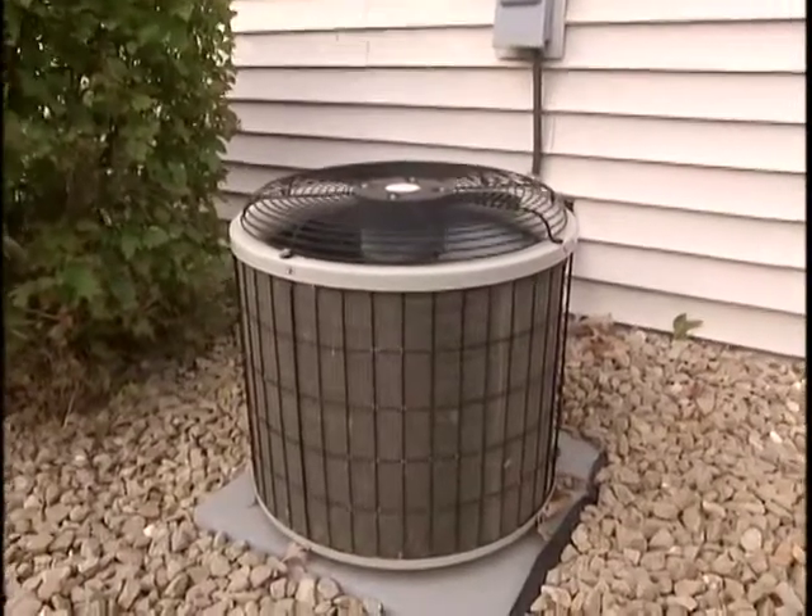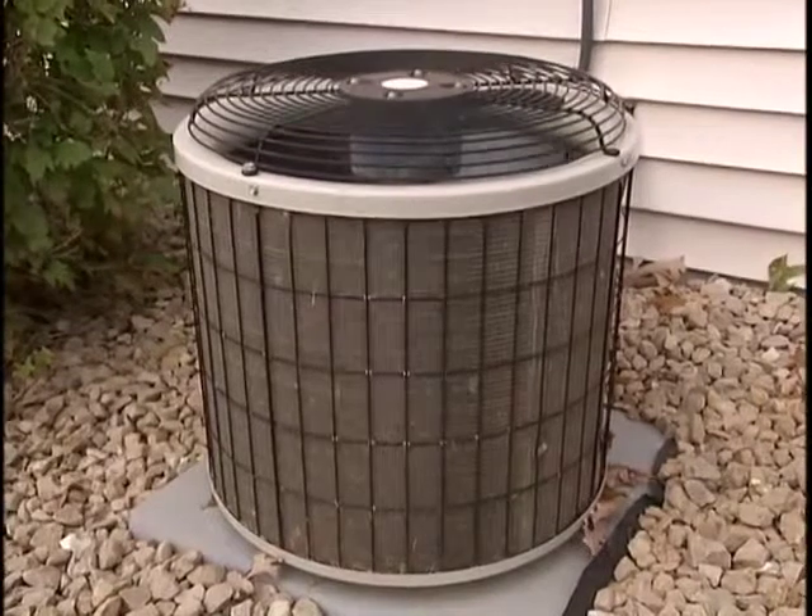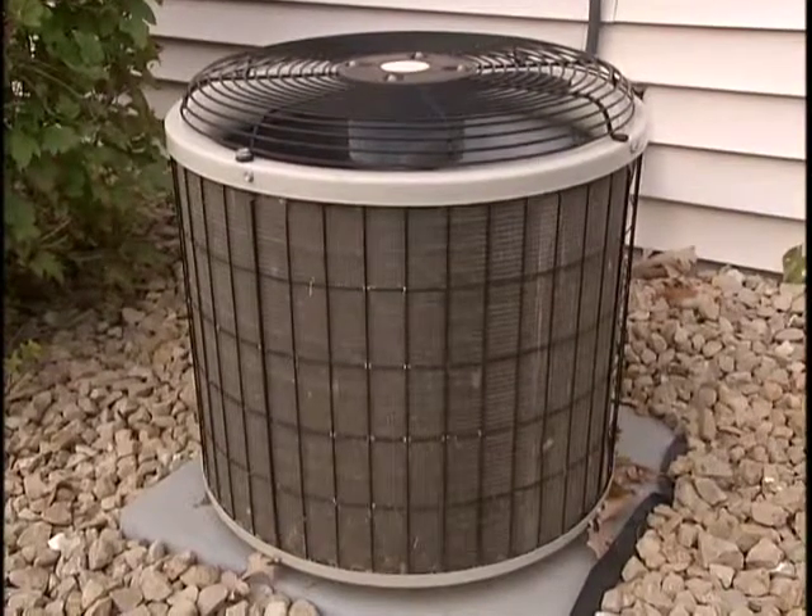Central air conditioner units benefit greatly from professional maintenance, but there are many minor problems that you can easily troubleshoot yourself.